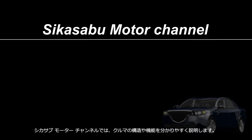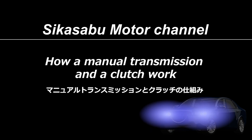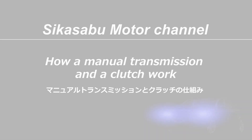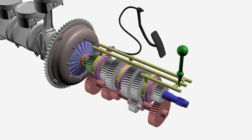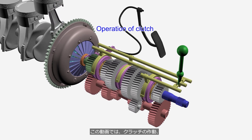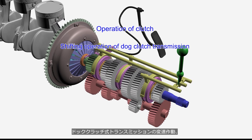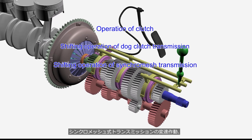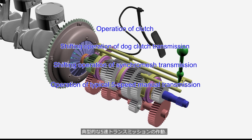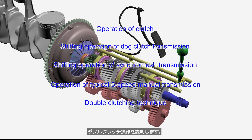Welcome to the Sheikah Serbu Motor Channel. This channel provides easy-to-understand explanations of car mechanisms. The content of this video is how a manual transmission and clutch work. This video will explain the operation of the clutch, the shifting operation of the dog clutch transmission, the shifting operation of the synchromesh transmission, the operation of a typical 5-speed manual transmission, and the double clutching technique.